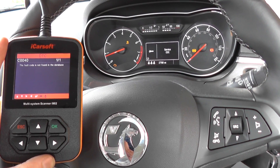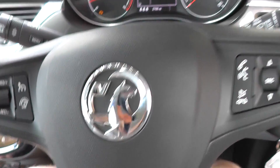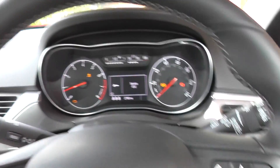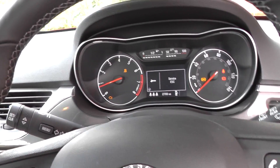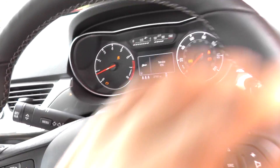What we've done is put the new ABS sensor in, and I haven't hooked it up yet because I wanted to show you the lights we were getting. What I will do now is go outside the car and hook it up, and then we'll come back and the lights should have disappeared from the dashboard. Come outside with me.